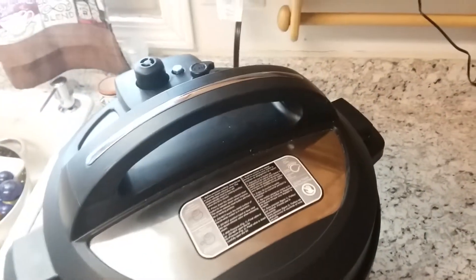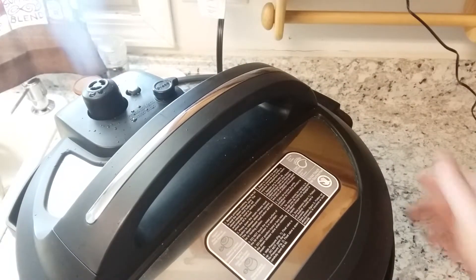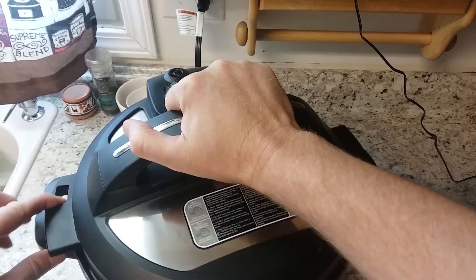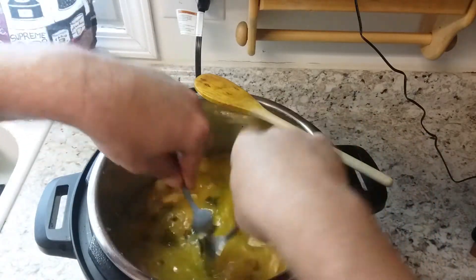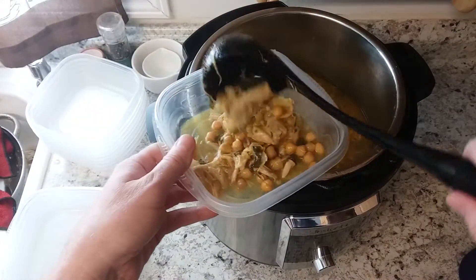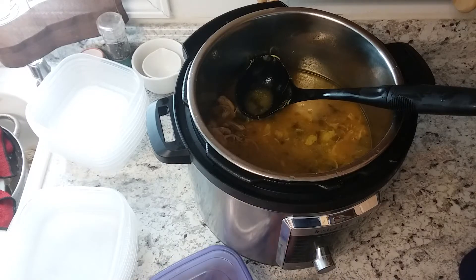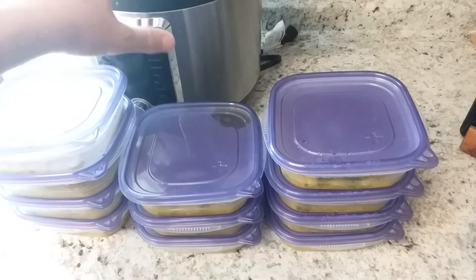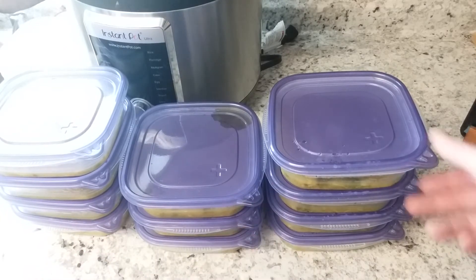Now it is finished cooking after 35 minutes. We'll bleed out the pressure, and after it depressurizes, carefully take off the lid — it will be very hot. The chicken thighs will just fall apart; you can shred them or serve as is. While it cools, put the lid on to keep anything from falling in. Ladle it into some freezer containers and put it in the freezer. That little pot made 11 lunches. I'll give you a price breakdown of the grocery costs as well.